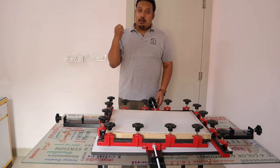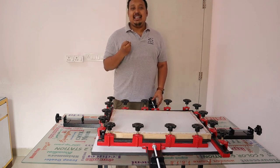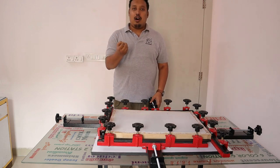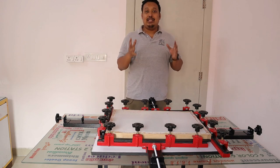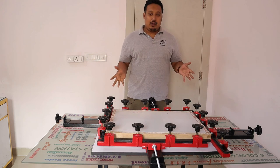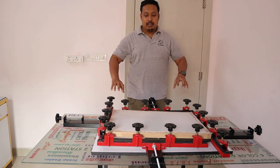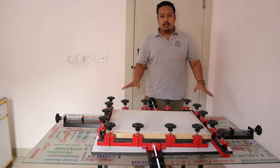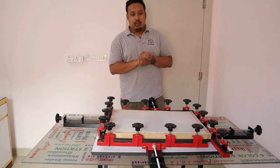It stretches your screen properly, accurately, conveniently, and easily. You will save a lot of your sweat by using this — no need to use that hard way of pulling your mesh or any other way. You just have to put your frame here, tighten it on the knob, and release it from here.